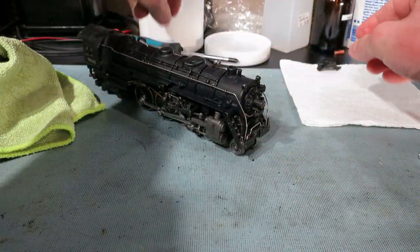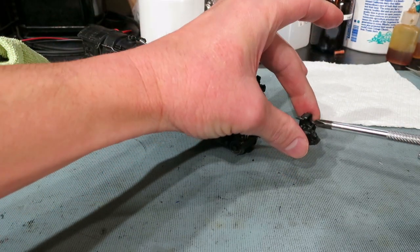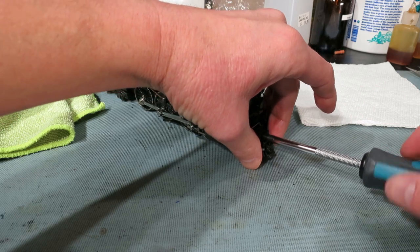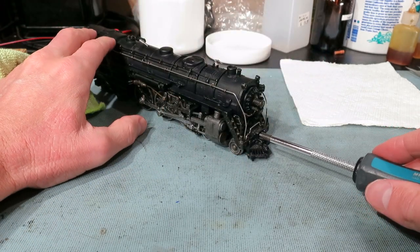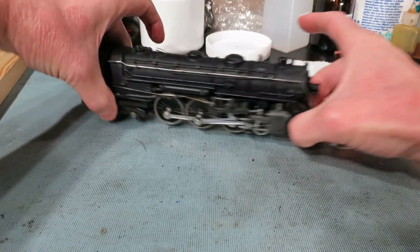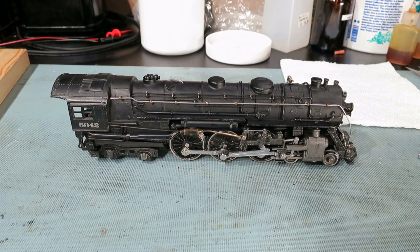And for the very last step, we're going to install the pilot. And there we go — the fully, freshly serviced Lionel 00 Hudson, ready for a test run as soon as we're done servicing the tender.